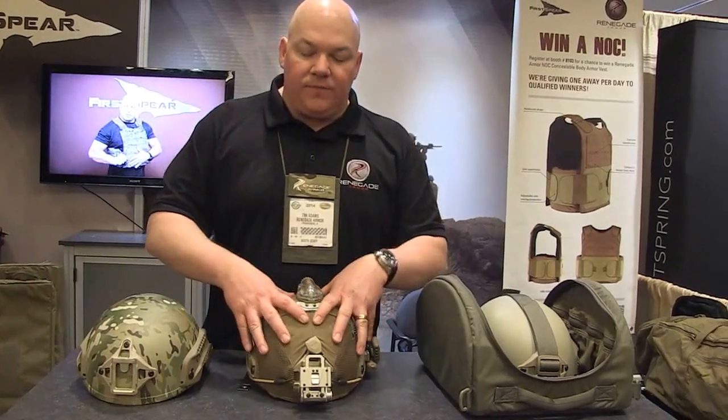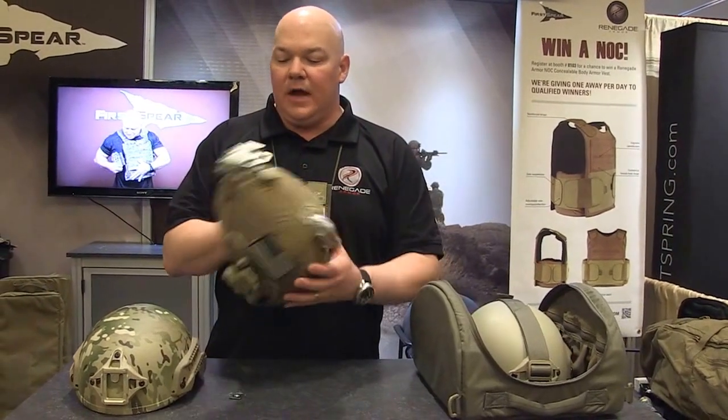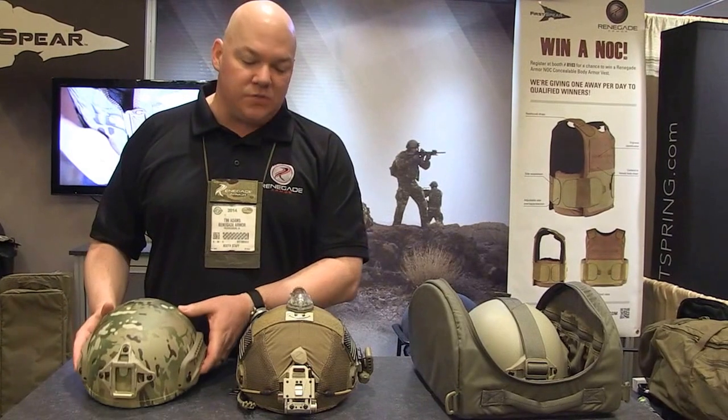I also want to talk about the First Spear helmet cover — the actual fabric cover that we can put over fast helmets, over bump helmets, over our ballistic helmets as well. We can hydro dip this in any camouflage, but some people prefer the noise reduction and the shine and signature reduction that's provided by a fabric cover.